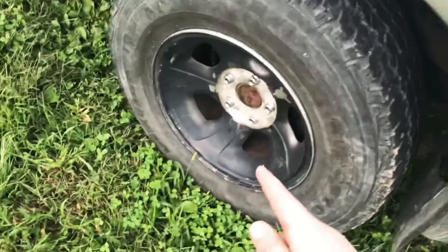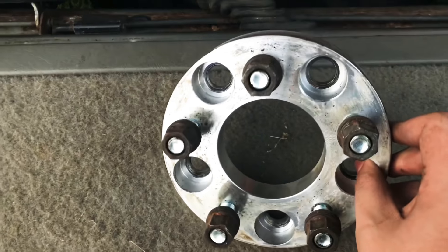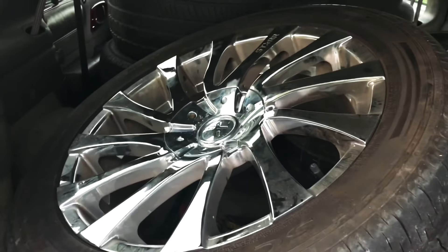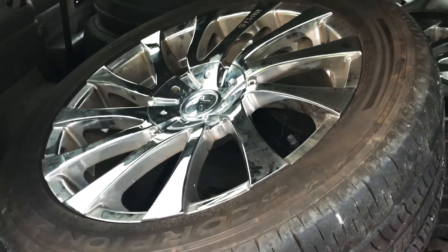They had wheel spacers on there too. The stock rims we have on here now — we had to take those wheel spacers off because the stock rims have a four-point-seven-five by five bolt pattern and this is a four-point-five by five bolt pattern wheel spacer, so we had to take those off. Look at those goofy rims they had on there — that's awful looking on a Blazer.